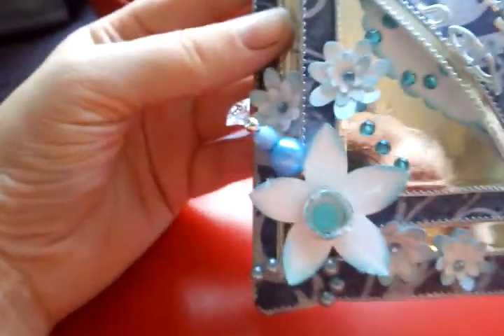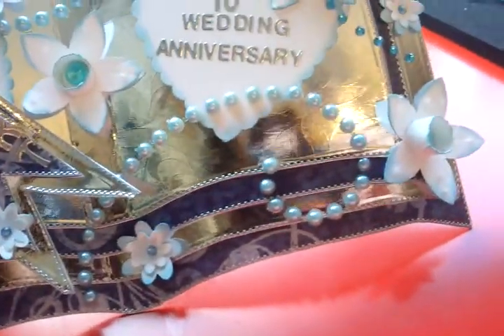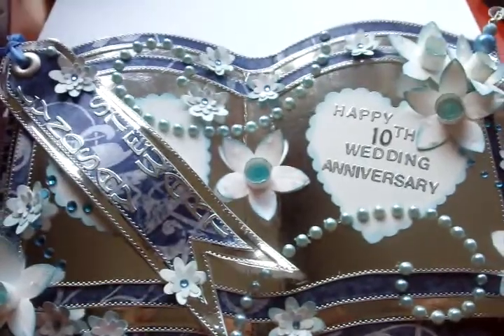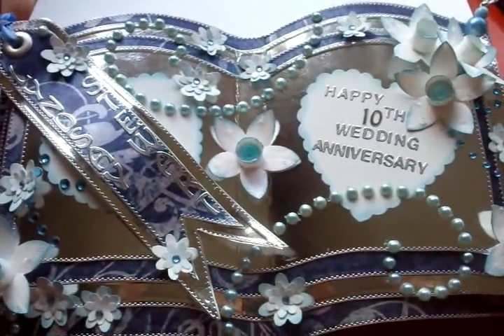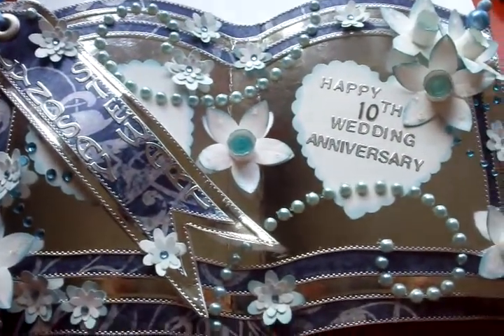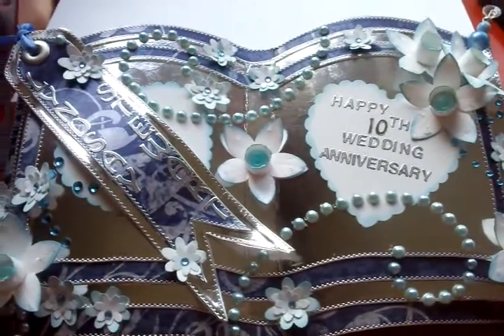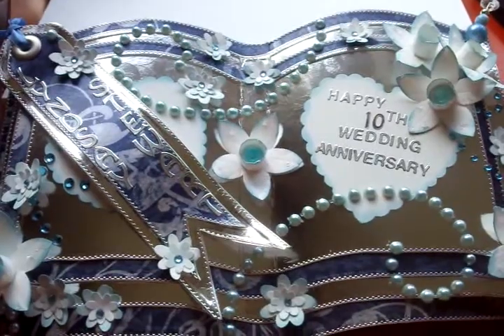I've done a couple of stick pins — one stick pin there and another stick pin there. I think I've said about the pearls. Please let me know if you've checked out the other card and which one you prefer. I really did struggle on this order.